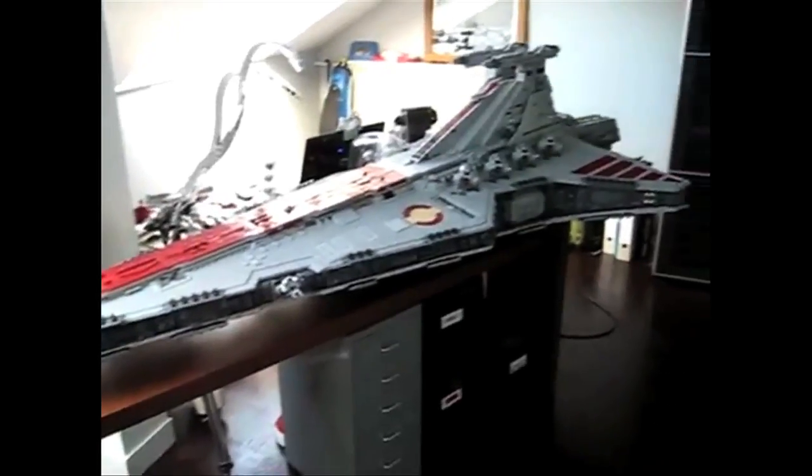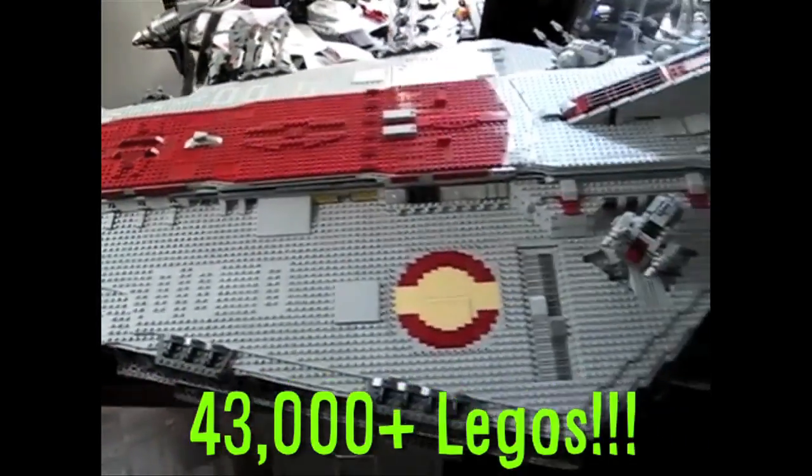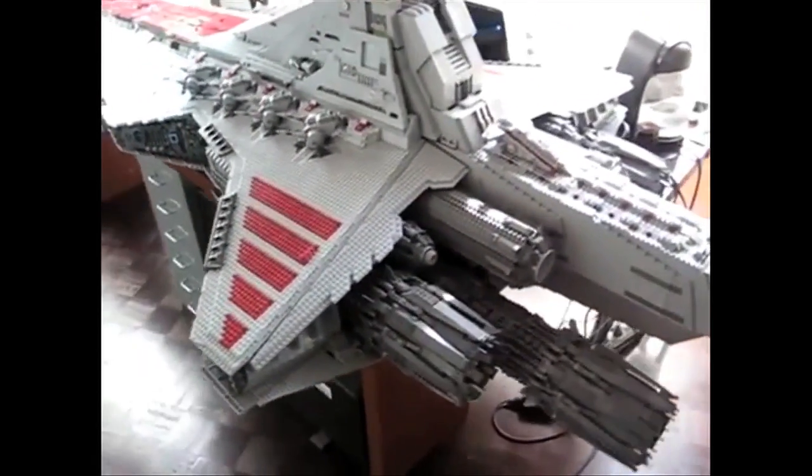A simulated Star Destroyer was recently created out of over 43,000 Legos. No glue or support structures were used, just a lot of Legos. Yee-haw!